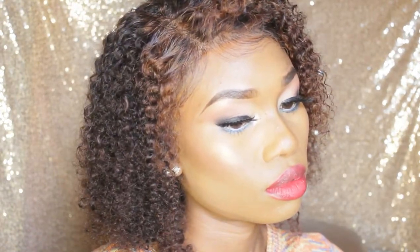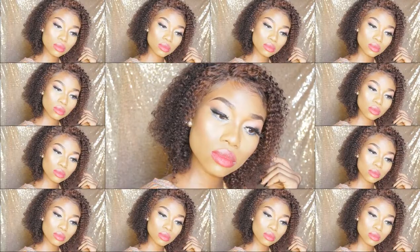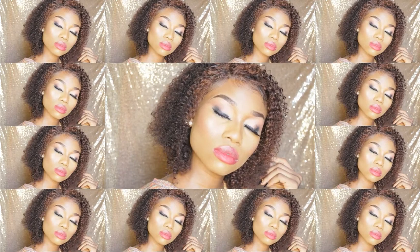Hi guys, welcome back to my channel. If you're new here, hello, welcome. My name is Dima, and it's another video — another look. It's all about a neutral soft kind of look with a pop of color and bold lips. I am feeling this look, like I'm over the moon because of it. It's super fun to create and I cannot wait to show you guys how I created it.